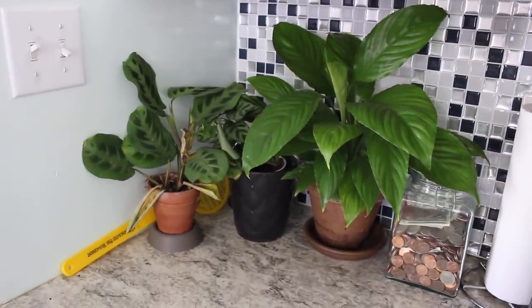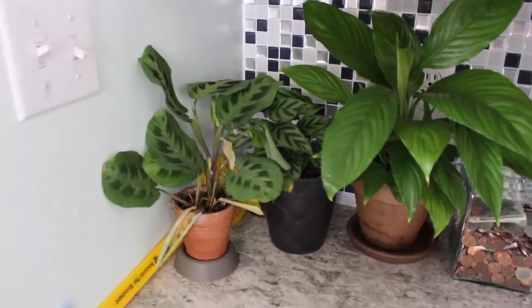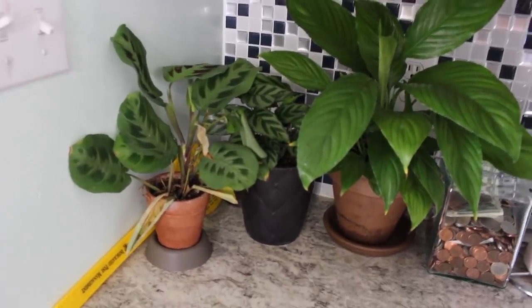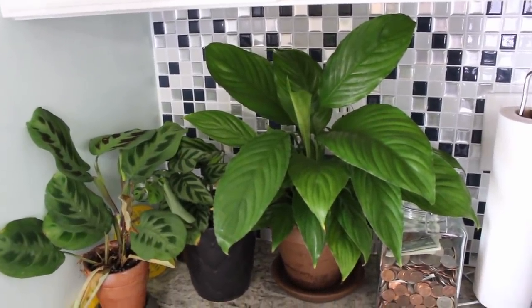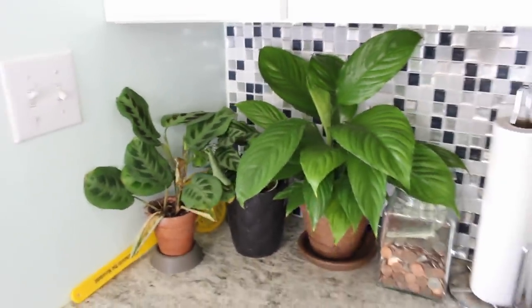Starting in the same corner I always start in — this is my counter space next to the sink. Here I have a green maranta plant which I forgot to water so it's kind of crisping up. Next to it I have a Freddy calathea and then I have no idea what this piece really is, but I really like it because the edges are like ruffled. I don't know, it's really beautiful. I love the texture on it.